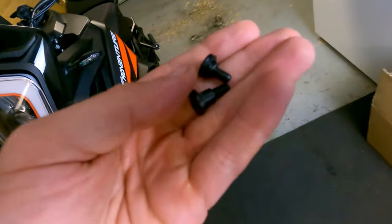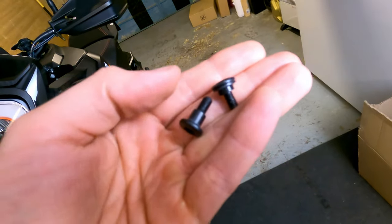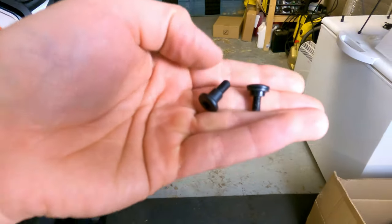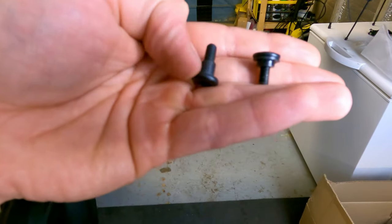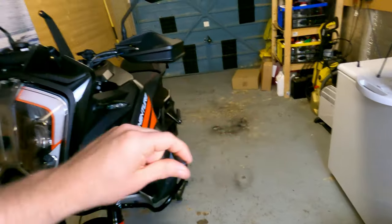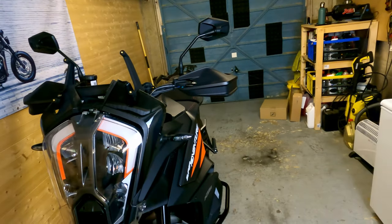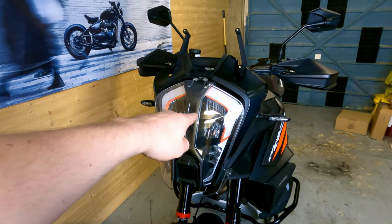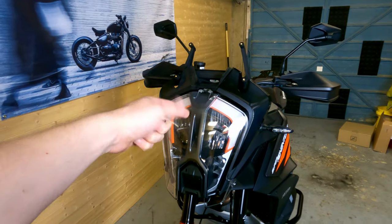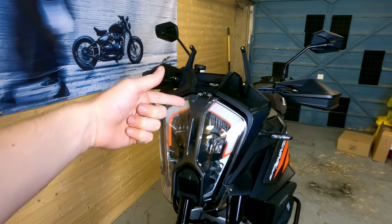Just while I'm here, these are the two different types of bolts I mentioned. They're the same length of thread, but one has got a slightly larger spacer. So the standard ones go up the top, and the ones with the larger spacer go down the bottom.